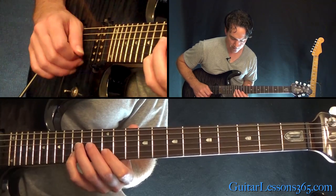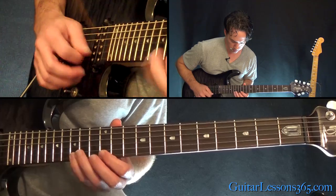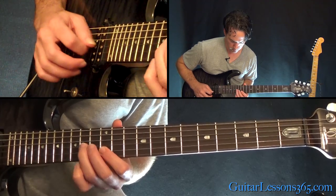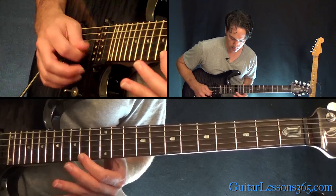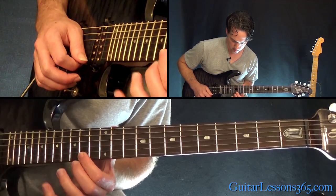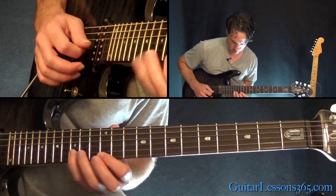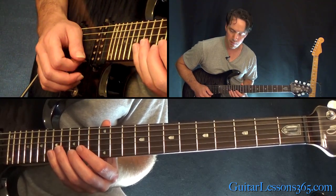Then you're going to pull off again 15 to 12 and make it to the 14th fret on the G. Now shift up to the 14th fret and grab that note — and that's the same thing but out of the full E minor scale.